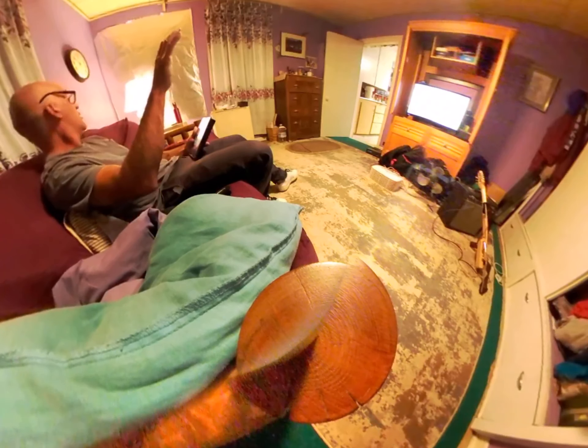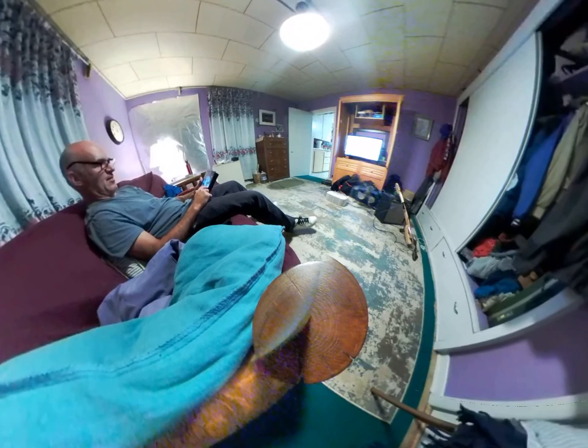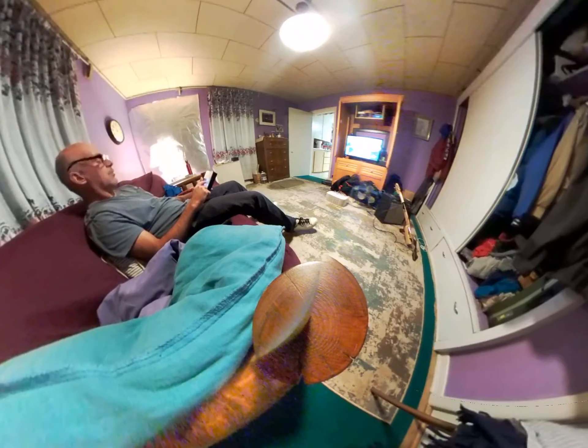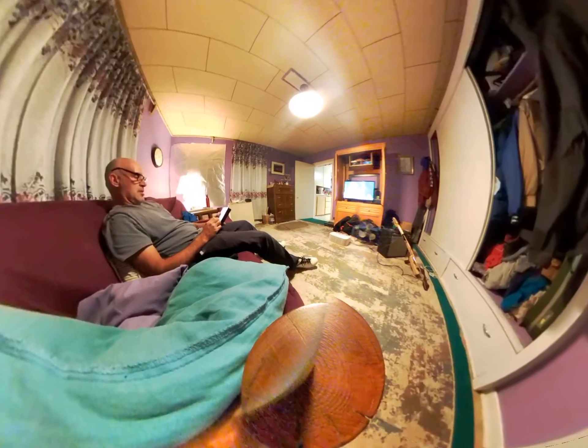I don't like oversaturation of color. People do that a lot on TVs and whatnot — too much. Guess you can go totally black. I like that. I like the way that looks. There we go. Gonna be fine. Now we're getting a more realistic looking picture here.